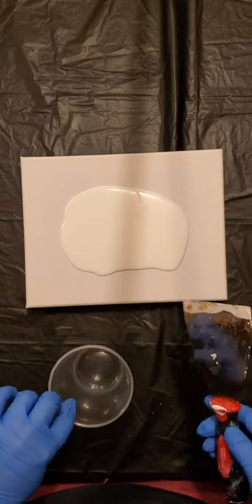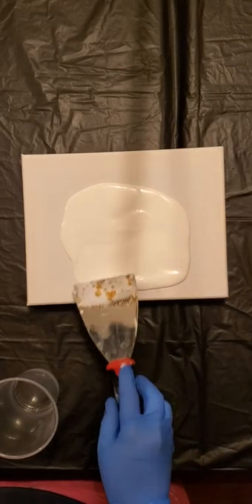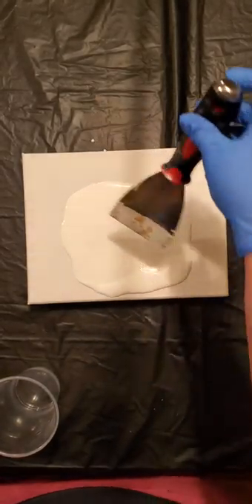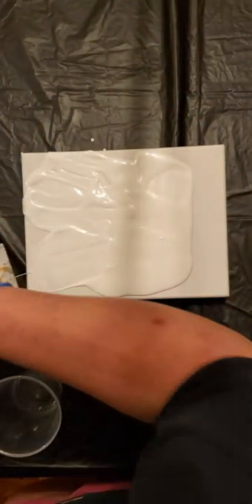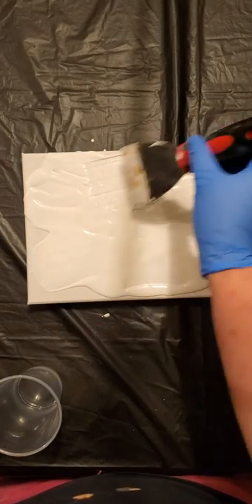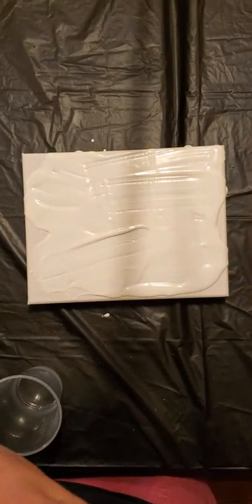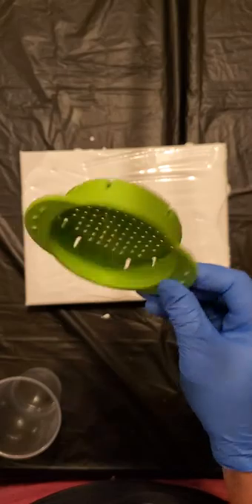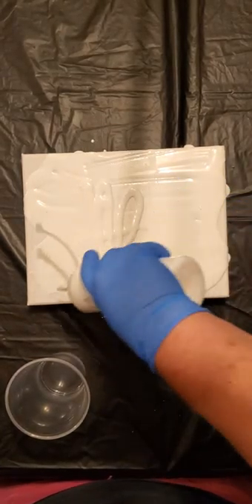Hey guys, what is up? It's been a while since I've done a painting. I'm going to do something a little bit different tonight. I have an 8 by 10 here. I haven't been able to find a sink strainer because my other one kind of got ruined. So I went to Walmart and got what they call a little canned colander. I'm going to try and do something fun like that.